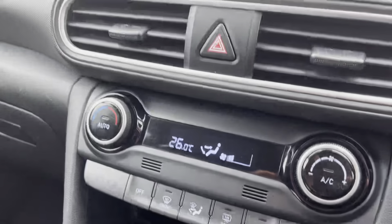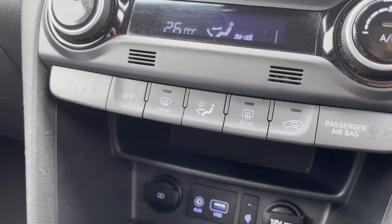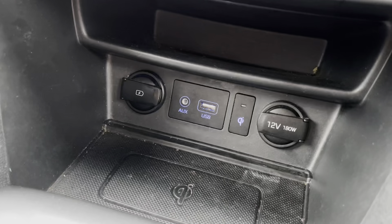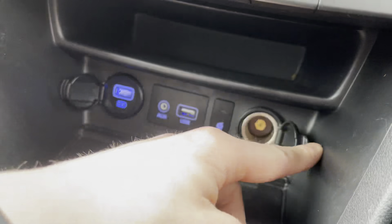Going down, you've got the climate control with a nice digital display, air conditioning, heated windshield controls to get heat up the windscreen, and rear heat as well. Down here you've got a USB port, auxiliary point, phone charging, another USB point, and a 12-volt socket.